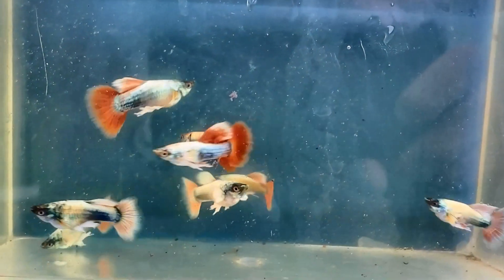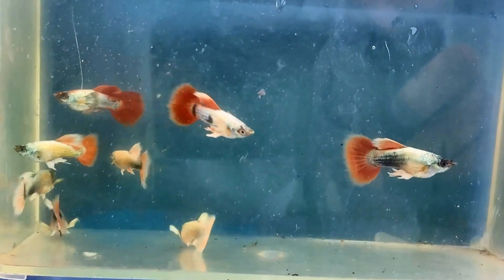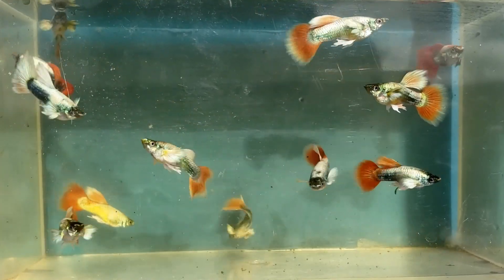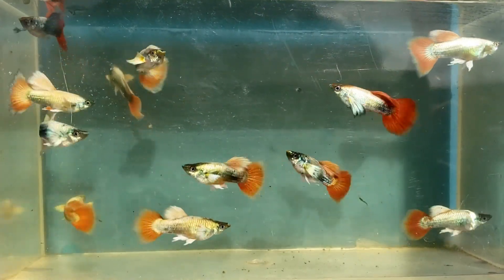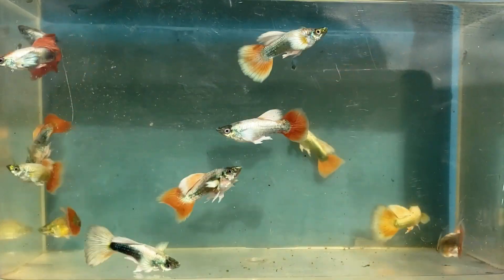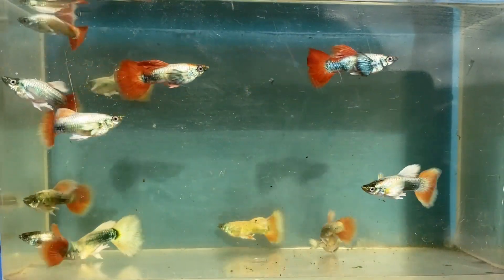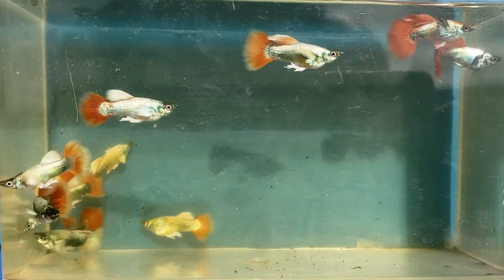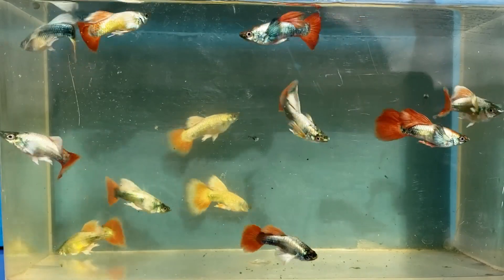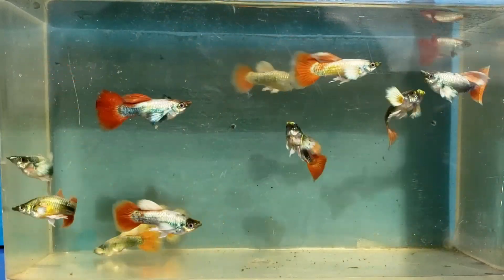Males at 14 weeks old, developing nicely. And finally, here are the males at 16 weeks old. Some have red tails, some have white tails, some have white pectoral fins, some have darker pectoral fins — overall pretty inconsistent. So I'm going to try and breed them to get all red tails and all white pectoral fins.